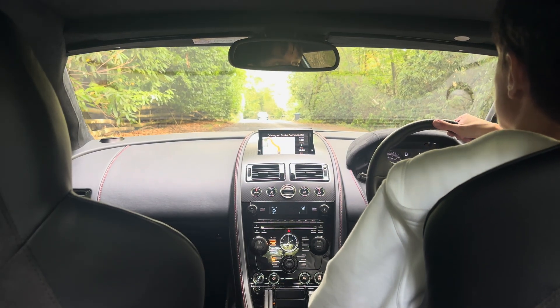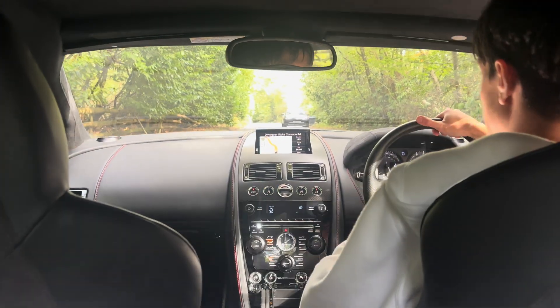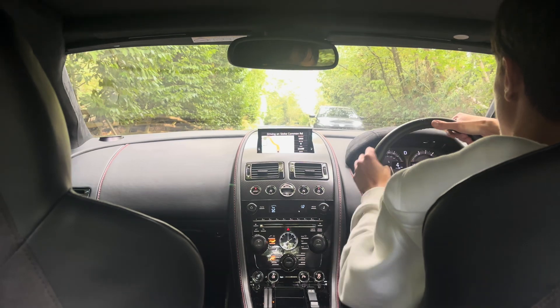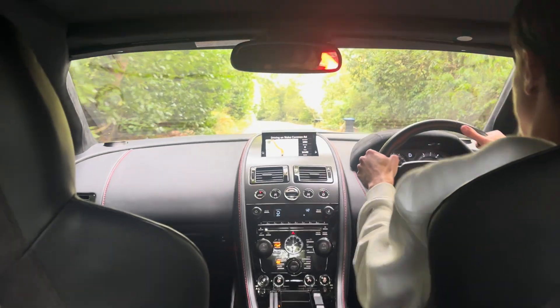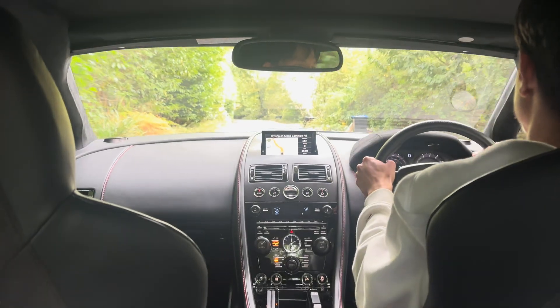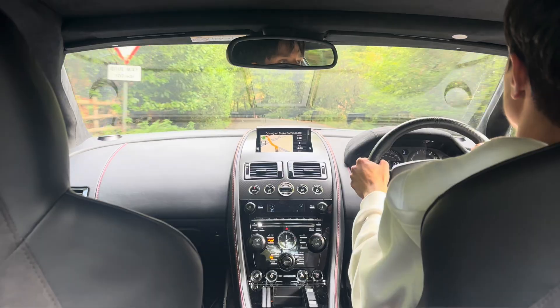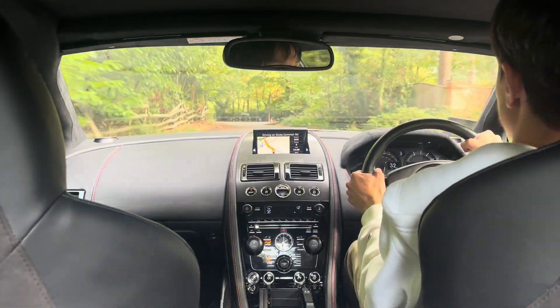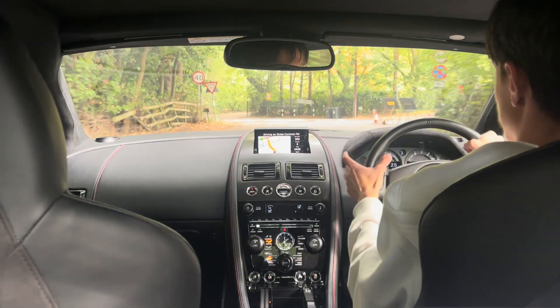So without further ado, let's set off now. You'll notice you hear sort of, not grinding, but mechanical, sort of straight-cut, sequential-style noise coming from the gearbox. Really nice — it's a very interesting gearbox.